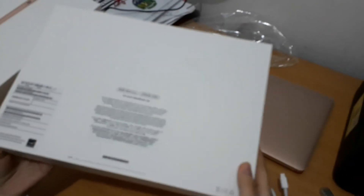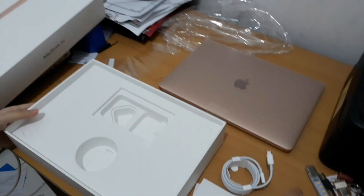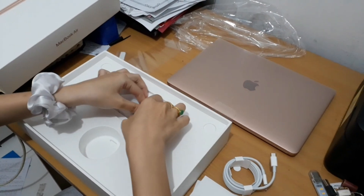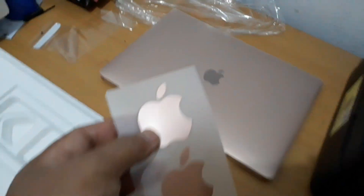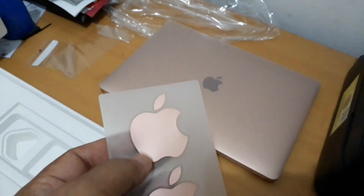Itu sebenarnya kebanyakan menggunakan Intel. Tapi ini khusus menggunakan prosesor Apple. Pokoknya ada stiker juga — logo Apple, berwarna sesuai dengan laptopnya. Warna laptopnya gold.